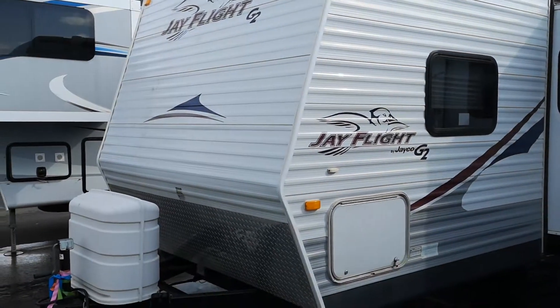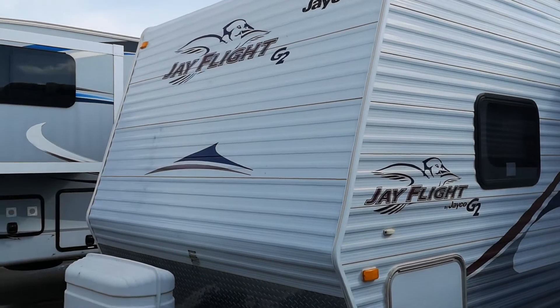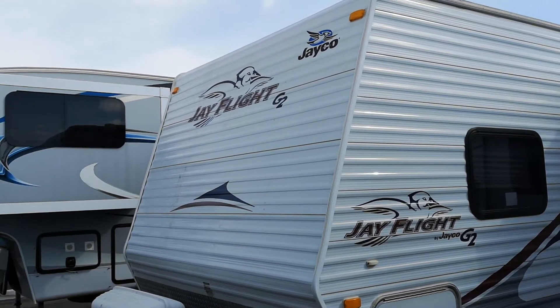Hey guys, Andy here. Here's the trailer — gonna do a quick walk-around for you, do the best I can. This is as far out as my camera zooms, so it's gonna be a lot of up and down.